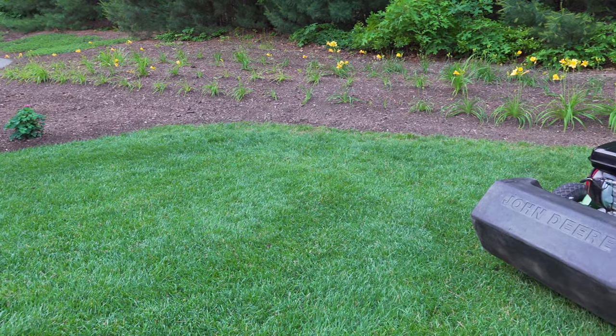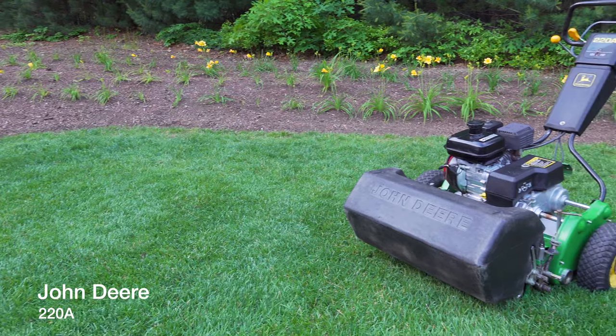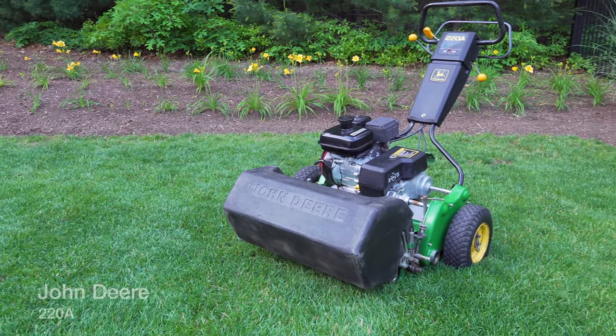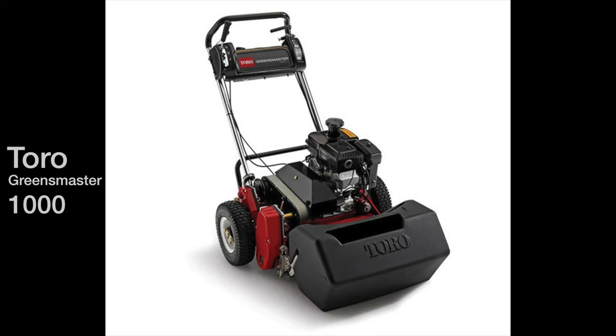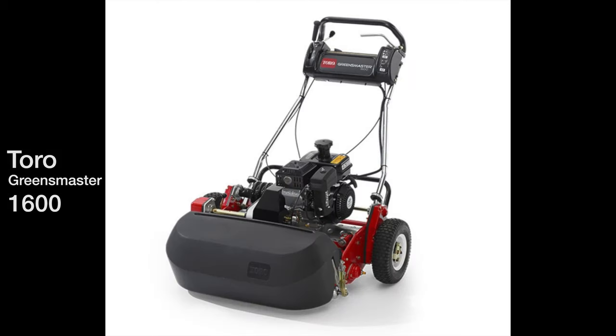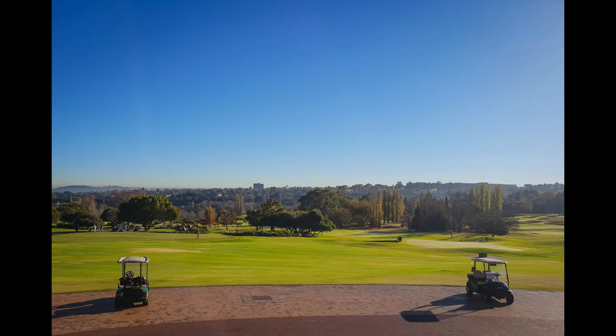Up until now this is what most people would buy if they wanted to get into reel mowing — ex-golf course machines used to cut putting greens. These machines cost over $10,000 new. You can get them used for much less money but parts are very expensive, and nobody tells you that you've got to take the entire machine somewhere to get the blade sharpened, because most golf courses sharpen them themselves right on the course.